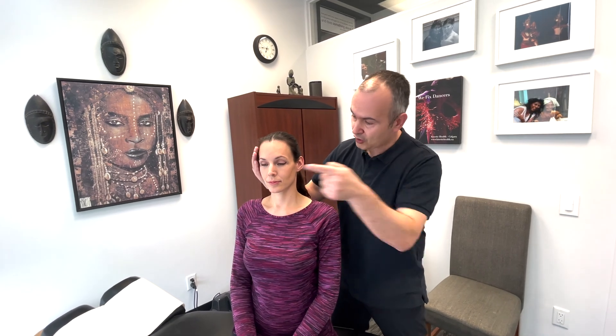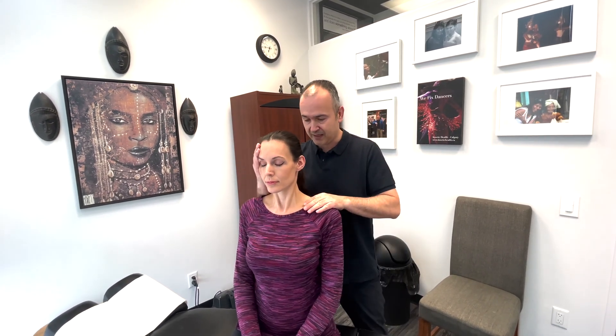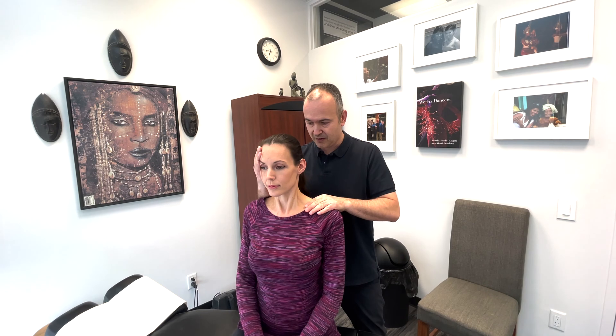The next one involves head rotation, specifically the sternocleidomastoid muscle, the SCM. So I'm going to place my right hand on the right side of your head and I want you to try to turn your head to the right and I'm going to resist. Good. And now we're going to the left side — try to turn. Good, perfect.